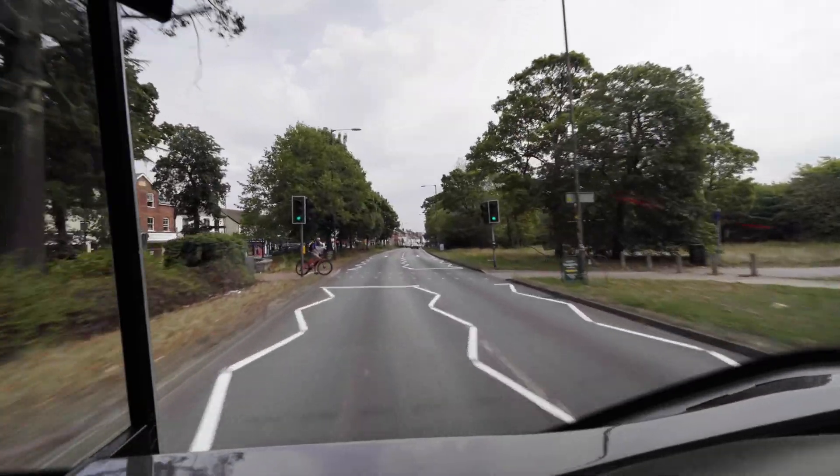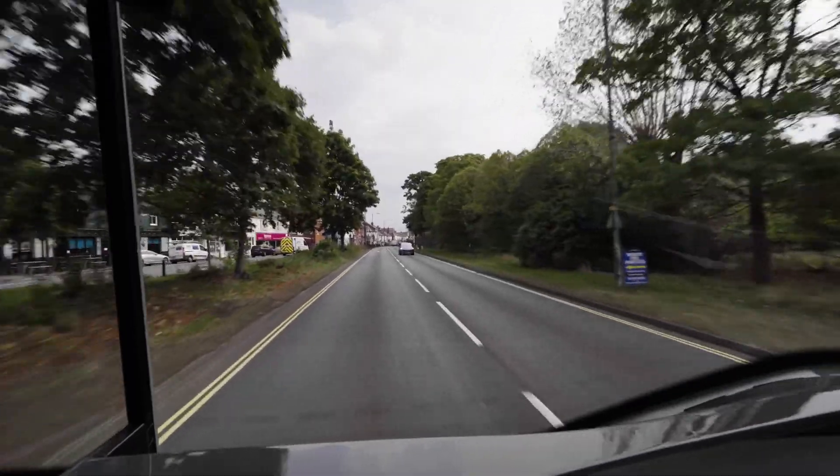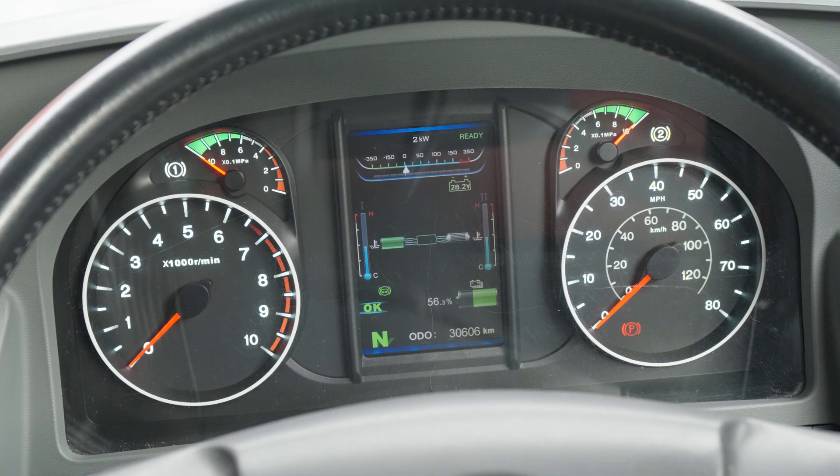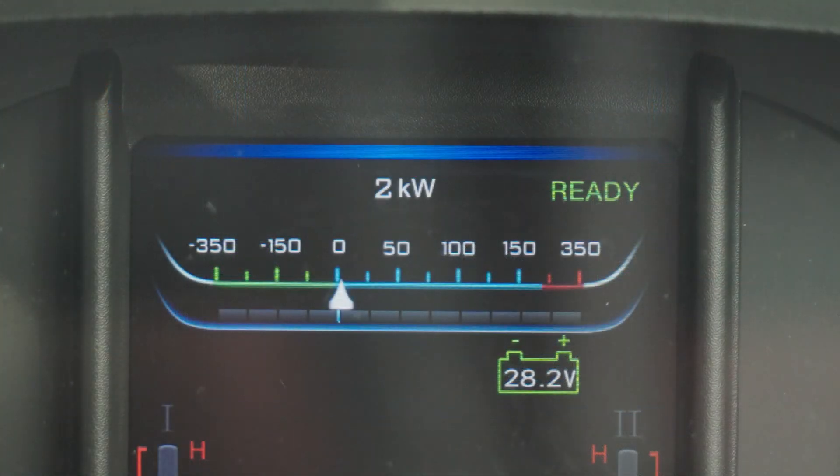Maintaining a constant speed is the most efficient way to drive. This can be achieved by reading the road conditions ahead. Monitoring the dash display when it is safe to do so will help you achieve the maximum range and efficiency from your Alexander Dennis electric bus.